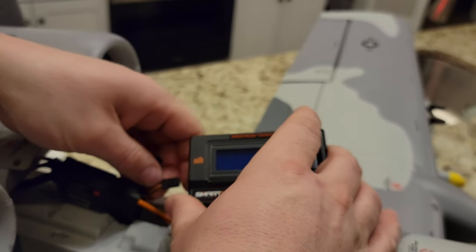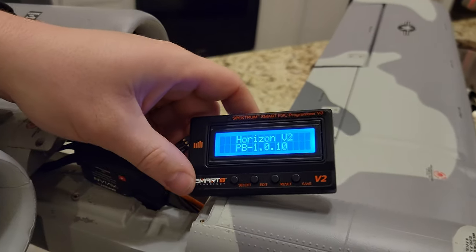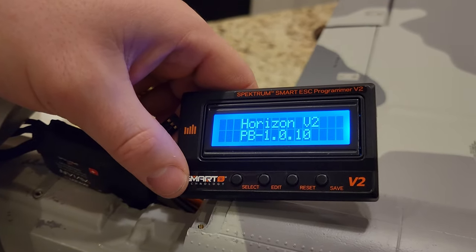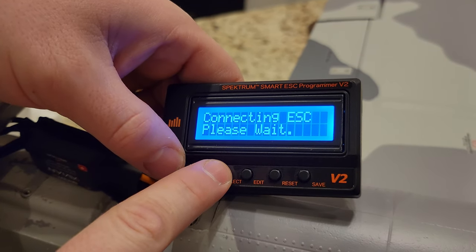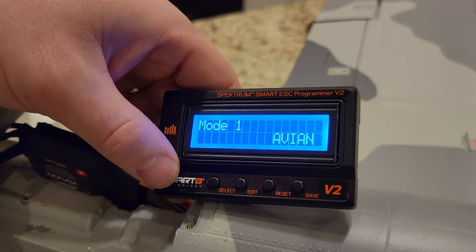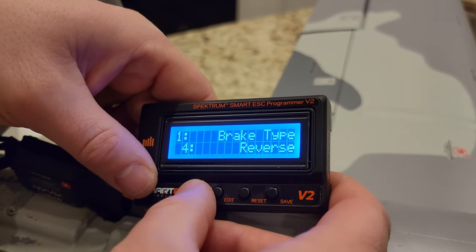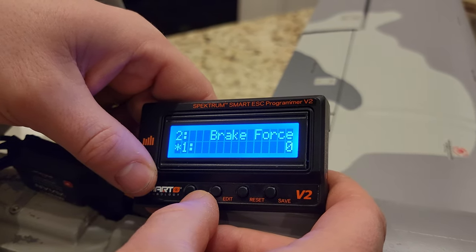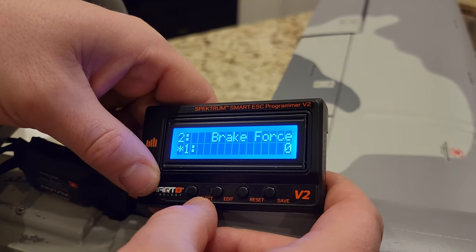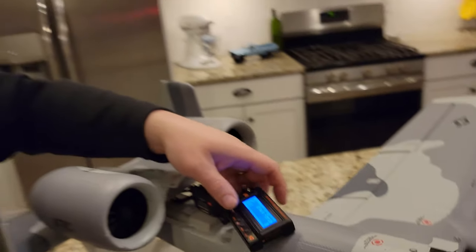Now let's unplug and plug into the other one — remember, the black needs to go toward us. Plug it in. We'll just hit select. Connecting ESC — please wait. I didn't read instructions or anything. Mode 1, AVN disabled — we'll just do edit. Proportional reverse, select. Brake force — I don't know. I don't want the brake force set to anything. The braking is going to prevent the spinning of the EDFs.